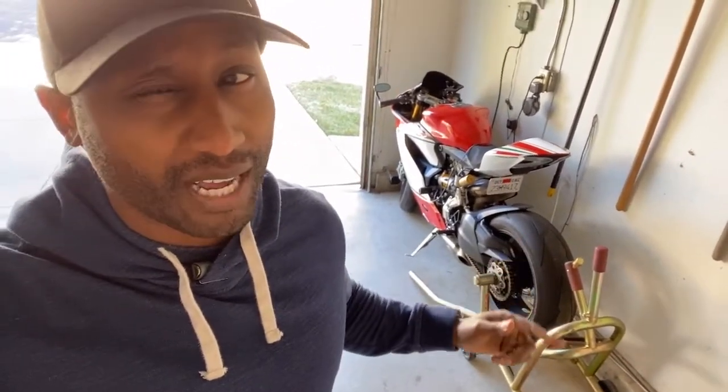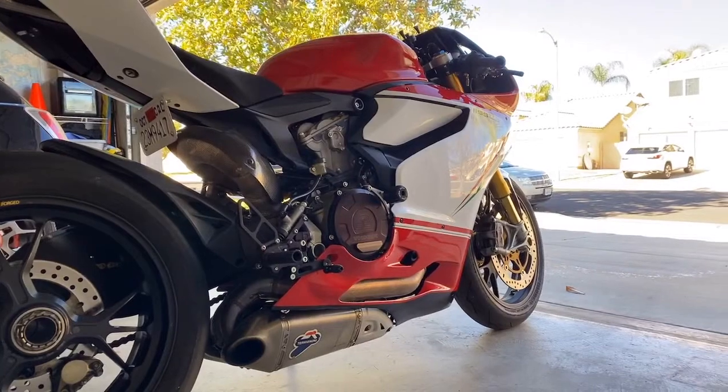Hey guys, welcome back to the channel, welcome back to the vlog. Today we're going to do a cold start — I haven't started the bike in probably about a week, it's been raining a lot in California. We're gonna do a cold start, I'm gonna do some revs so you guys can kind of see the exhaust. I know a couple of you guys have some questions about it, so I figured it would be a lot easier to just show you instead of trying to explain it.